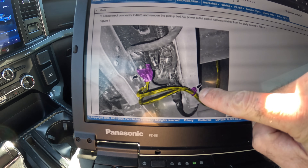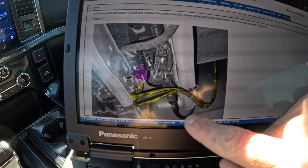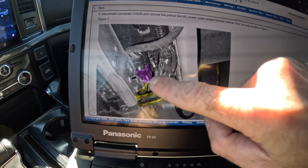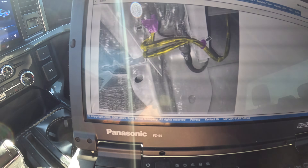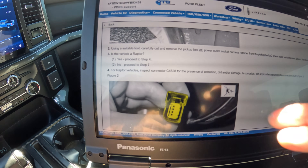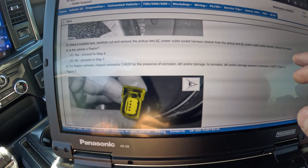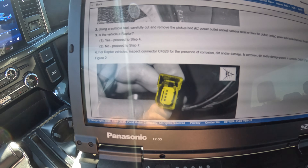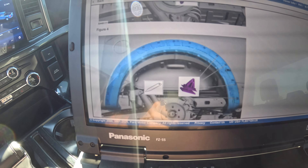Let me go down here to where this harness is right here. See how this looks like two separate wires — I did a video on this a while back. This is two wires; it goes up, this is where it connects under the bumper. We're going to go in there and look at it. It's asking you to remove the socket harness retainer, discard the retainer. Is it a Raptor? No — go to step seven.